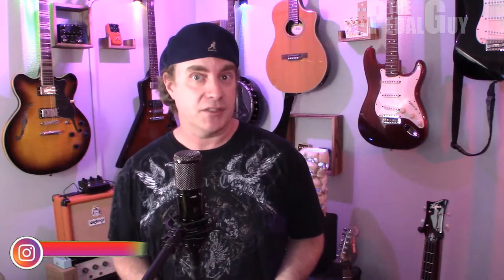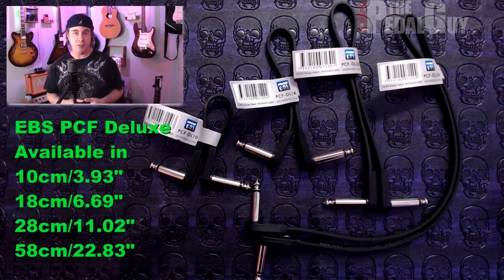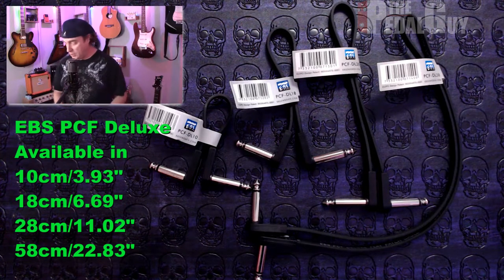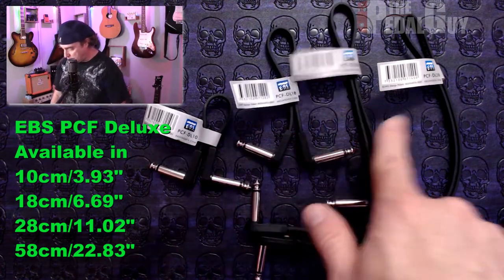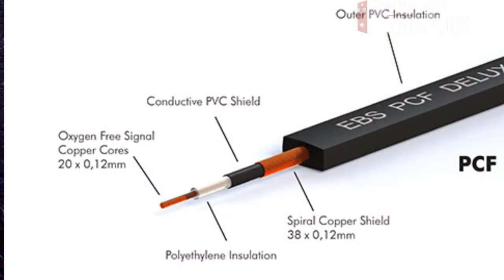Now let's look at some of my favorite audio cabling that we sell here at the Pedal Guy, starting with EBS. One of my most popular pedalboard patch cables are the EBS cables — I sell tons of these. What we're looking at is the PCF Deluxe series, which we carry in 10, 18, 28, and 58 centimeters. The PCF Deluxe has a copper core and two layers of insulation: polyethylene insulation and an outer PVC insulation. It also has two levels of shielding: a conductive PVC shielding and a spiral copper shielding. All this adds up to a really great solution that's also very cost effective.